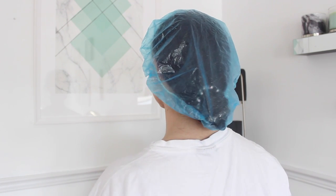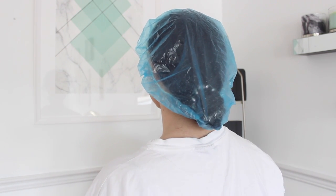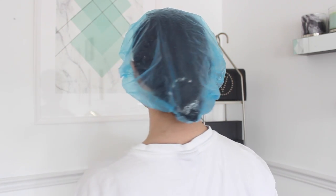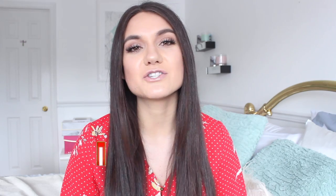Those are the four DIY castor oil hair masks — try one of them out, they are amazing. My hair always feels so soft and looks shiny whenever I do any of these masks. I hope you enjoyed the video. Comment below any hair issues you're going through and I'll do a whole video around that. Don't forget to subscribe — I upload every single week. I'll catch you guys in my next video, bye!